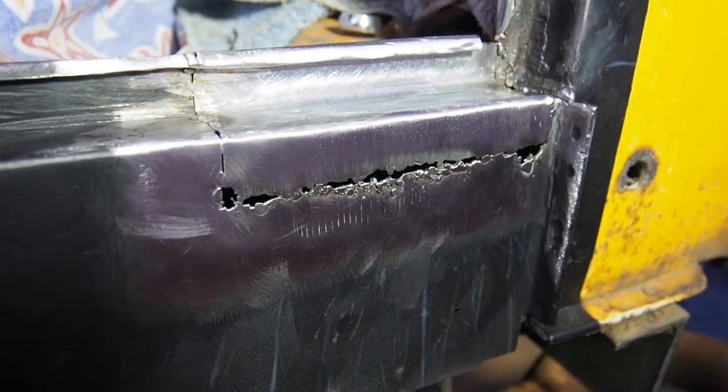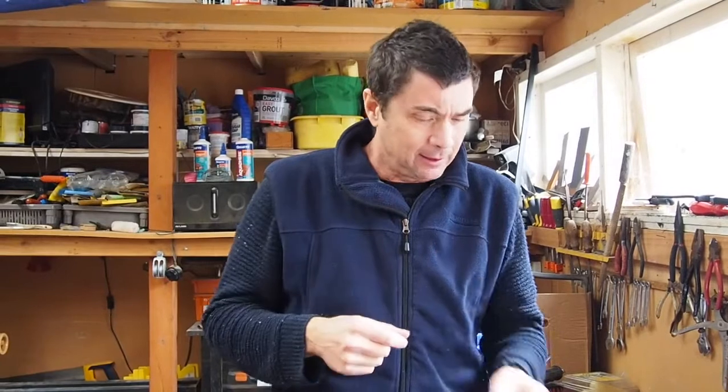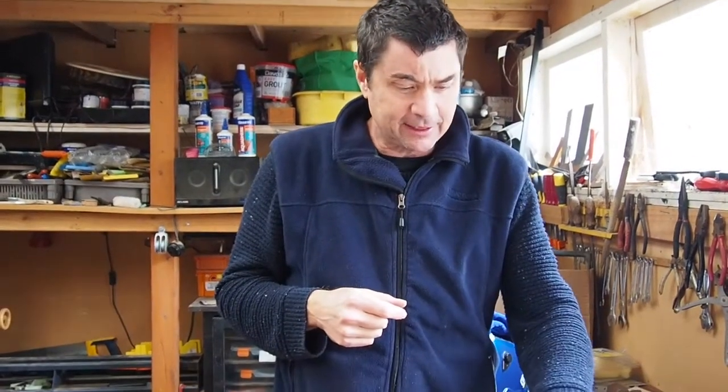We've hit another problem that needs to be solved, and it relates to my welding inexperience. I'm doing some welds on the back of the van now — we'll go through that in a different video. I've hit some welding problems where the plate I'm putting in is 1mm thick, but the original skin of the Combi is less than that.